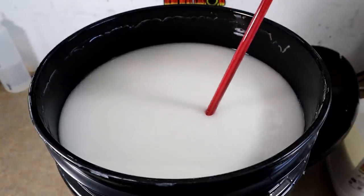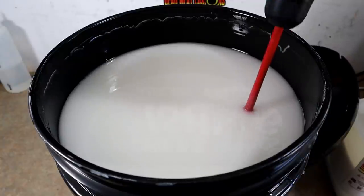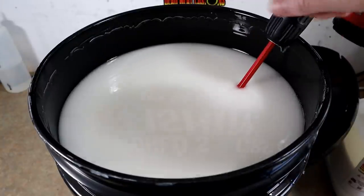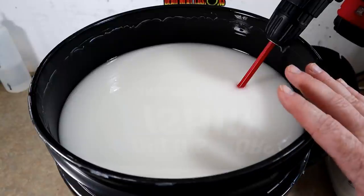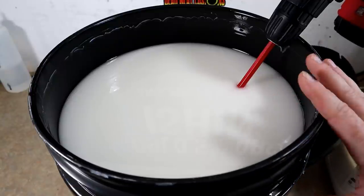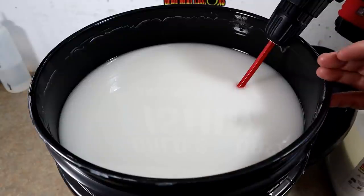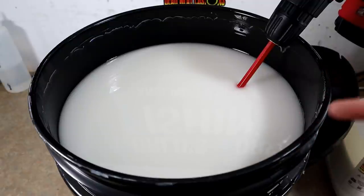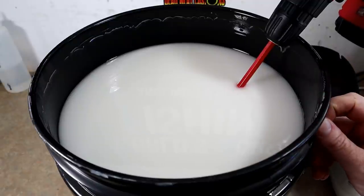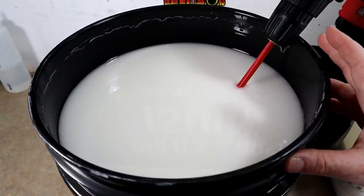As you use more plastic out of a bucket and the level gets lower, a large paint stirring bit is going to agitate it more. Once your plastic level is lower, you don't want to go full speed and start sloshing it around — you'll actually aerate it and introduce bubbles. The key is to get a good even mix without agitating or aerating your plastic, because air bubbles cause a lot of pain for the bait maker. Slow and steady wins the race.